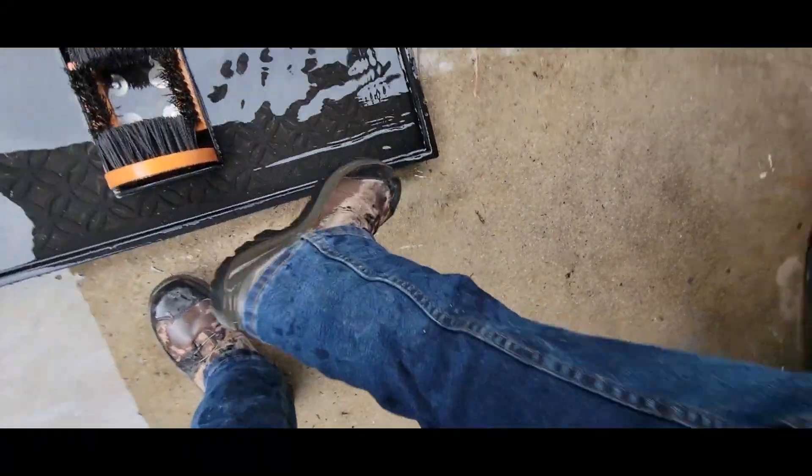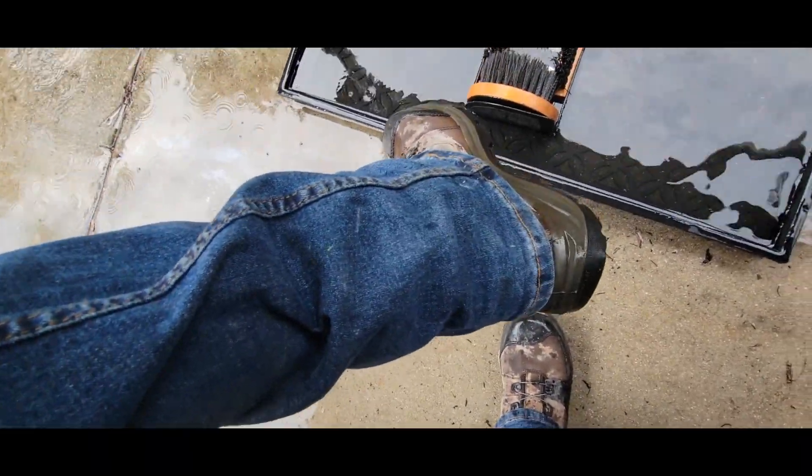We're good to go. Look at that - didn't even reach my jeans. That's what I'm talking about.